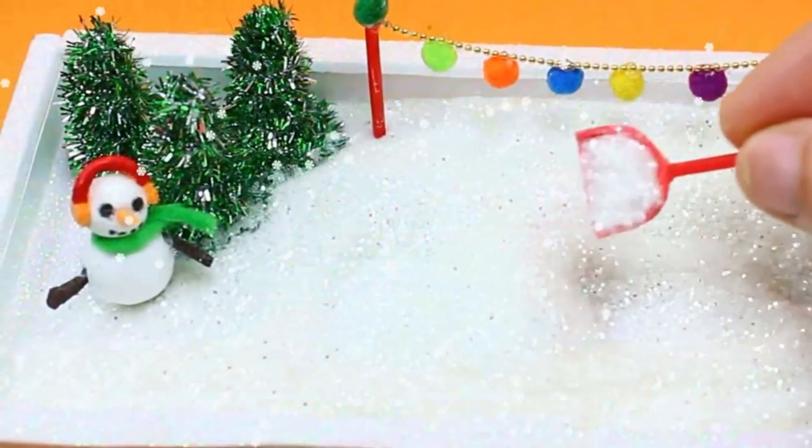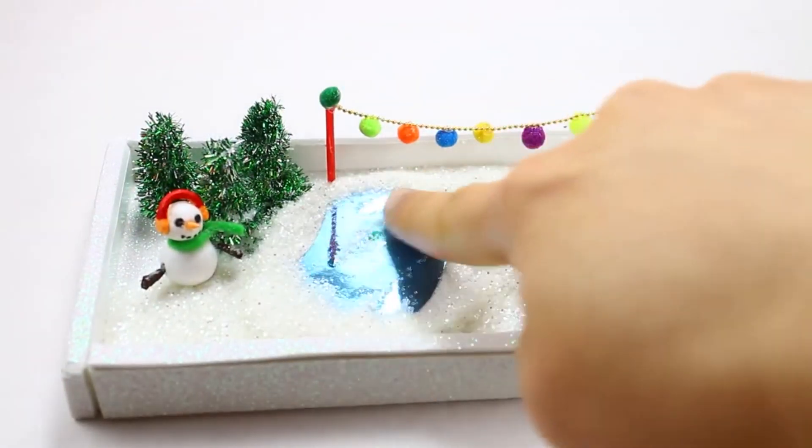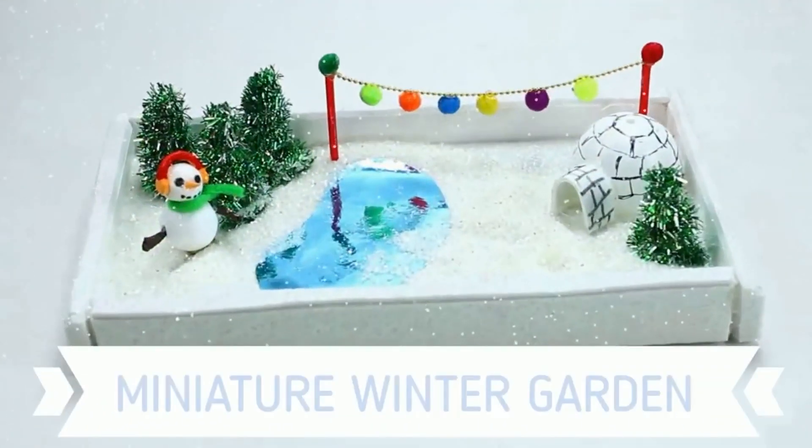Hi family, and welcome to my channel. I'm really excited because today I'll show you how to make a gift that you can give to your loved ones this holiday season.